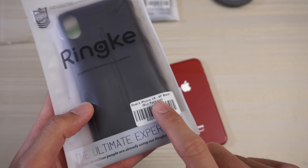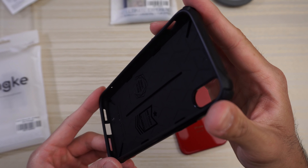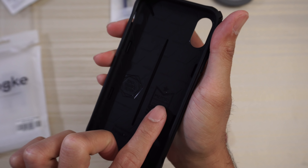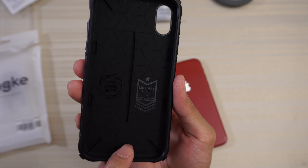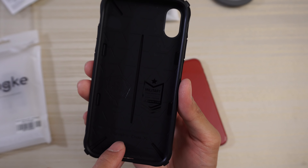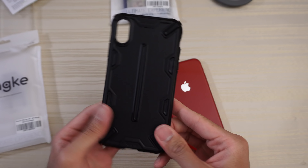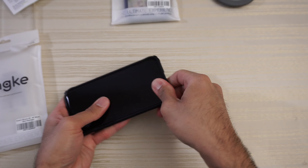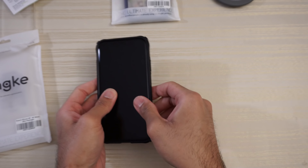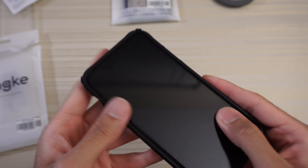We have the Dual X for the iPhone XR from Ringke. This is the case itself. You do have a design on the inside, and it says here military drop protection — Ringke original design. On the bottom it says the ultimate experience, Ringke Dual X. This is a two-part case — TPU and hard plastic. We'll go ahead and put the XR in. Phone snaps in nice and easy. On the corners here, you get some extra reinforcement, as you can see.